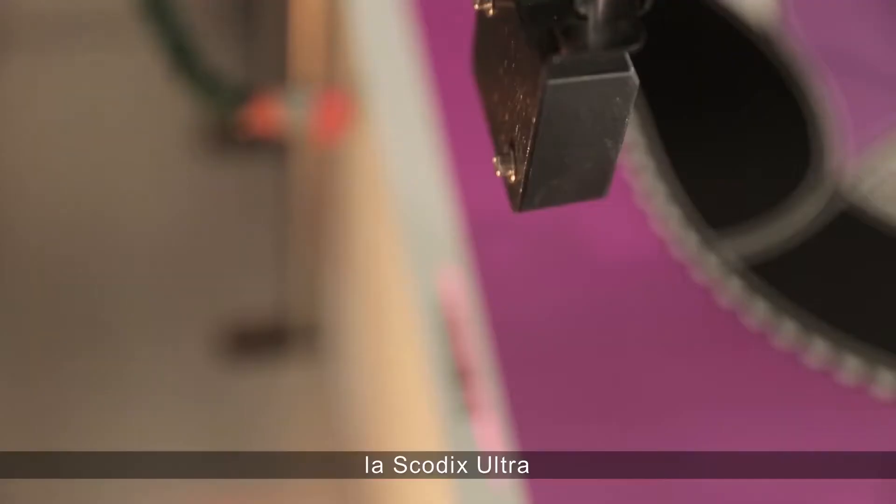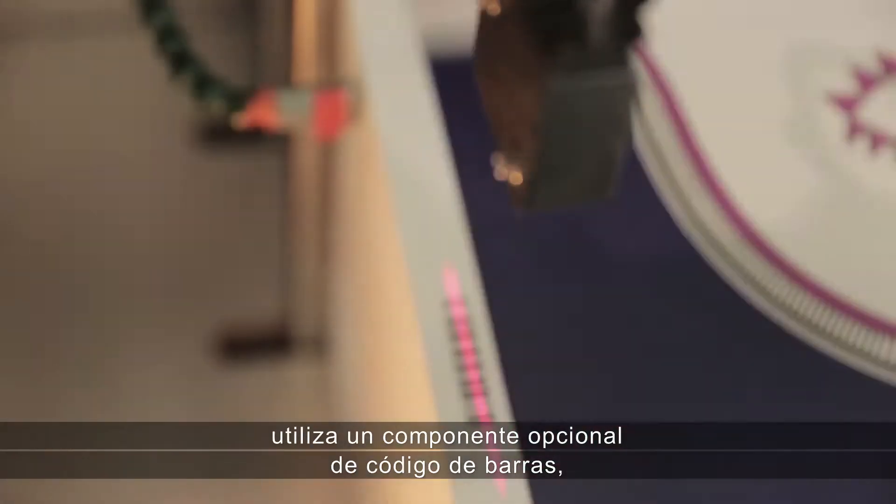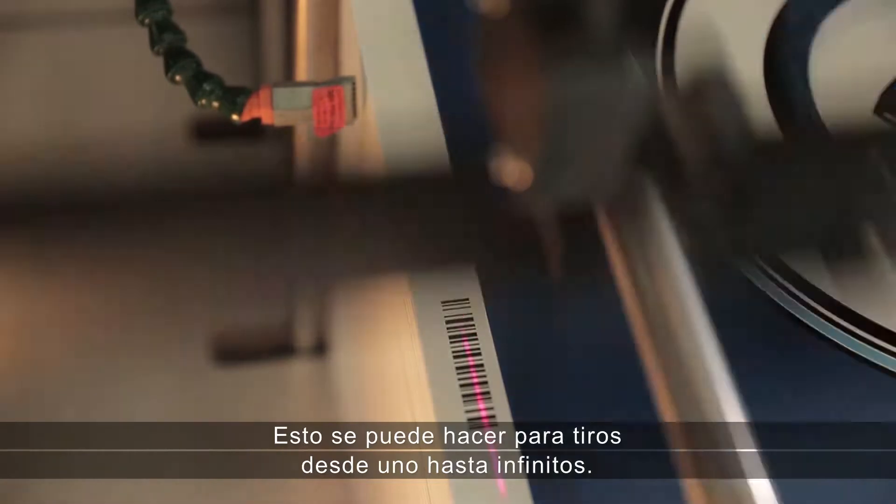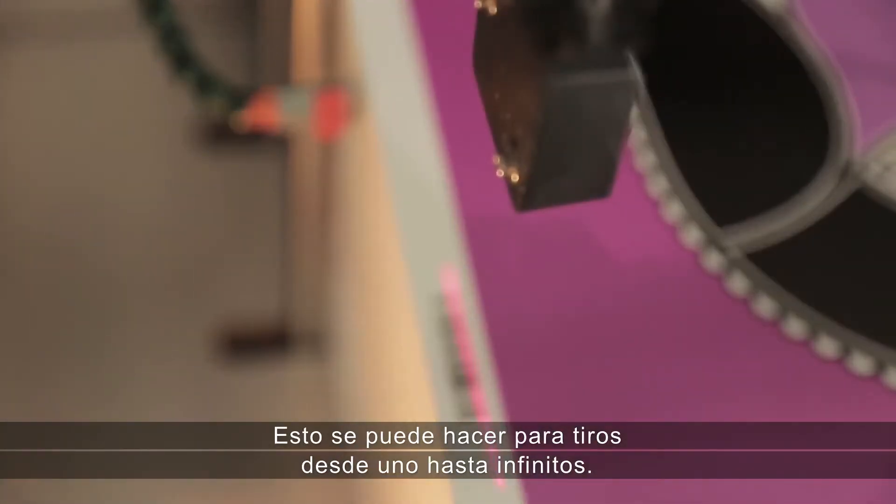For variable printing, the SCOTIX Ultra Press uses an optional barcode component, reading each sheet's barcode for personalized enhancement. This can be done for run lengths from 1 to infinity.